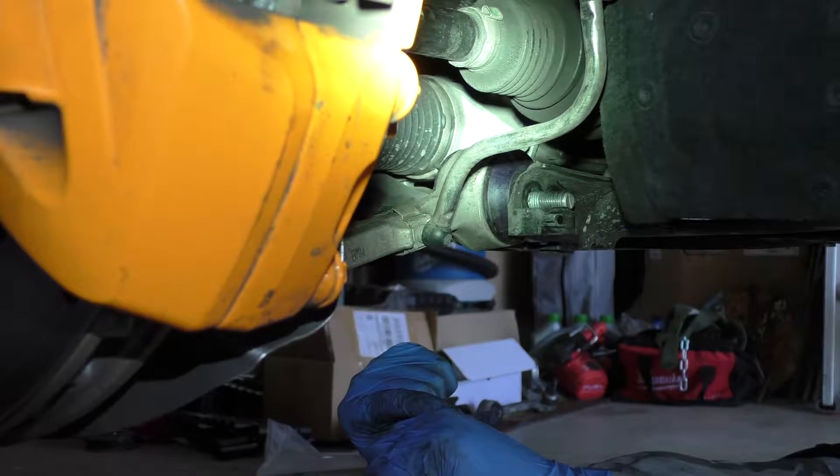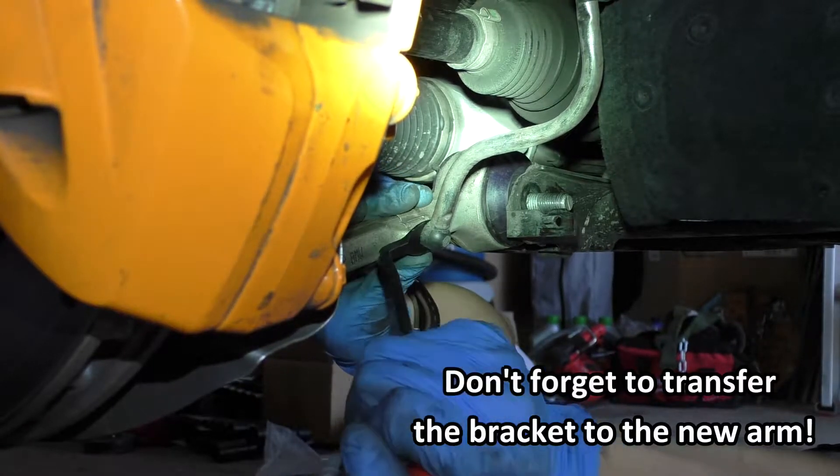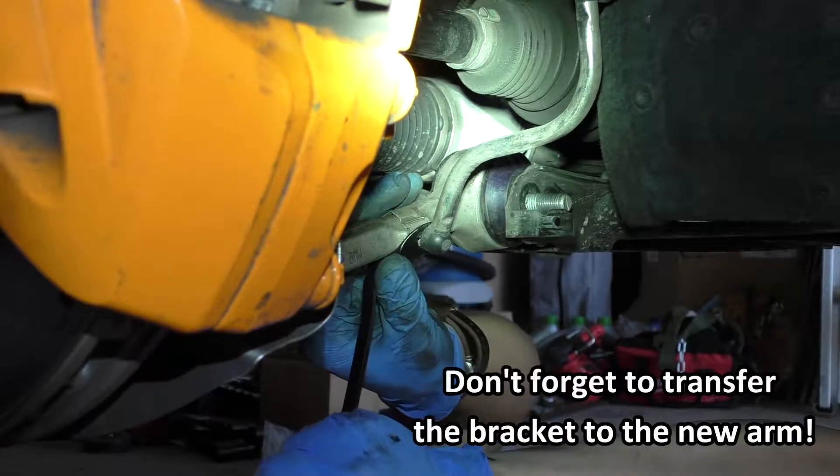On the driver's side, we'll have to remove the headlight leveling sensor from the arm. We're just going to pop the arm off of the ball joint.